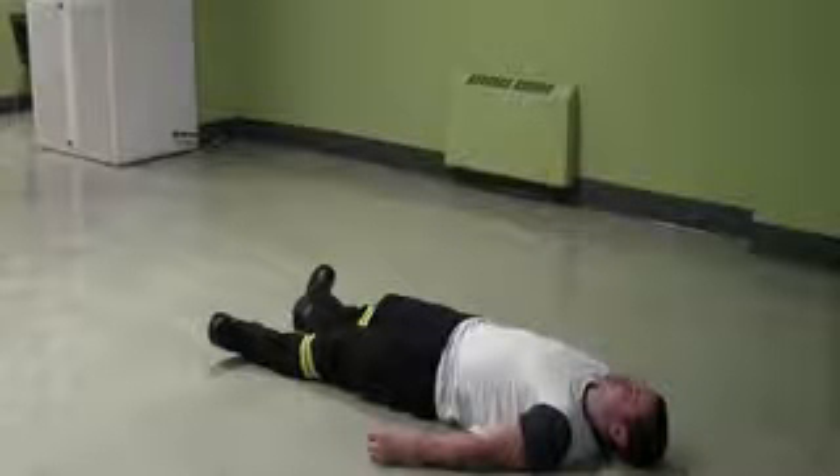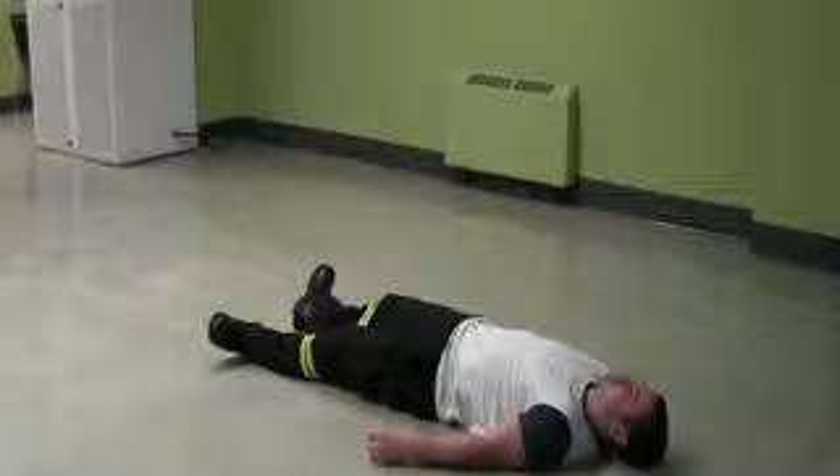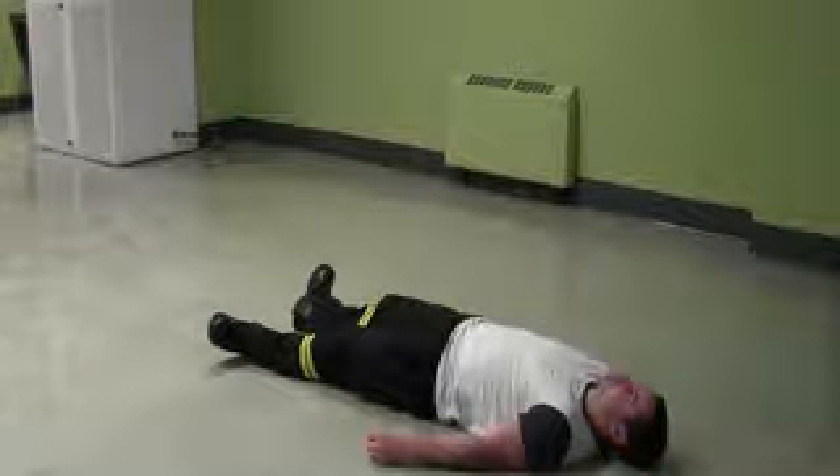Pulling up on scene, I must first check my environment for any hazards that can hurt me or my partner. Do I see a mechanism of injury? How many casualties do I have? Will I need any additional resources to assist me in treating these patients? And finally, I must put on the proper personal protective equipment, such as gloves, and if on a roadway, a helmet and reflective vest.